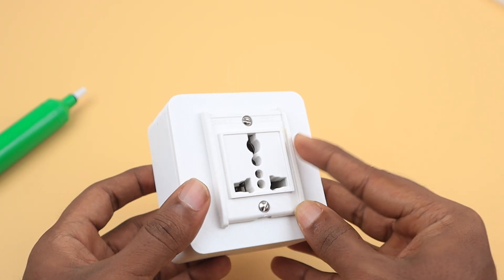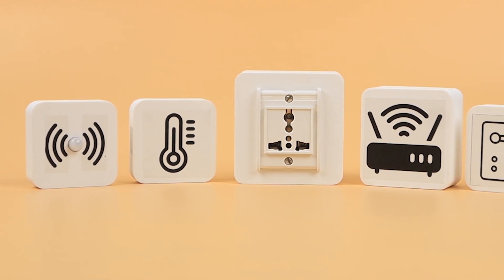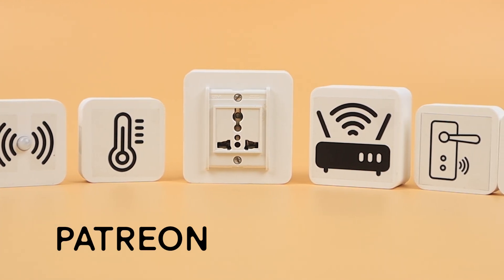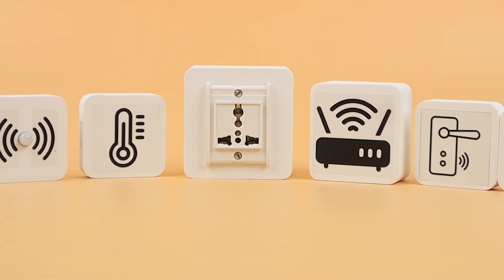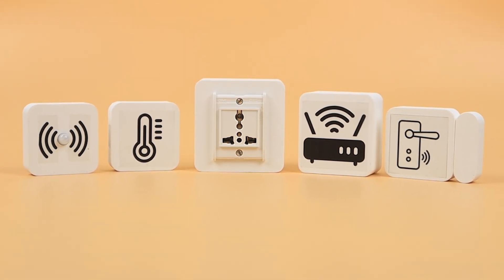Our final node, the smart plug, is ready for deployment. We are proud to be a team of tech enthusiasts constantly pushing the boundaries of innovation. If you are passionate about technology, show your support by joining our Patreon or Buy Me a Coffee. Be sure to share this video with your friends and hit the subscribe button to never miss out on our latest adventures. Thanks for watching — we'll catch you in the next video, stay tuned.